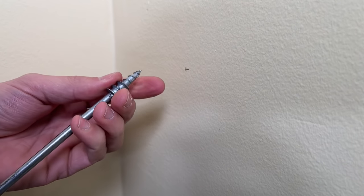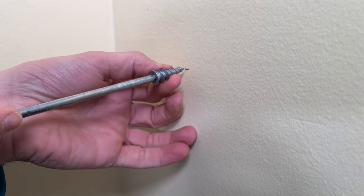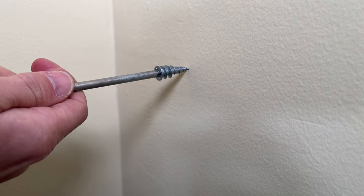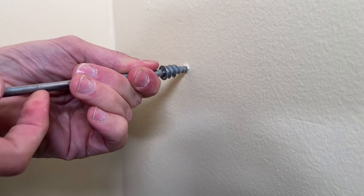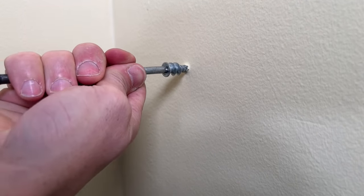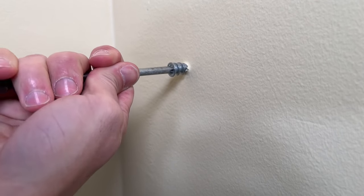Plaster can be a little tricky — because it's brittle it can chip a bit more than drywall. All you need is a number two Phillips head screwdriver that fits right into the Easy Anchor. Place it on your location, give it a tap to set the tip first, then turn while pressing force against the wall to help those threads grab and pull the anchor in without damaging the plaster.